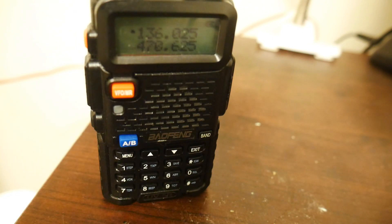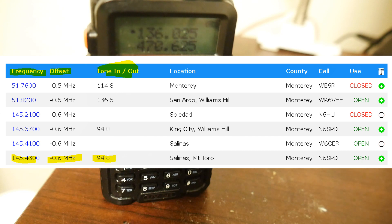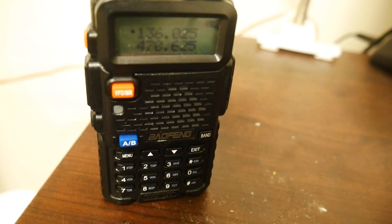Now to program a repeater into the radio, you need to know three things. You need to know the frequency of the repeater, the offset of the repeater, and the tone of the repeater. These are the only three settings you need to hit your local repeaters. I pulled this information off of repeaterbook.com — you can head over there, pull up your location, check out what repeaters are around you, and use these three settings to program your radio.